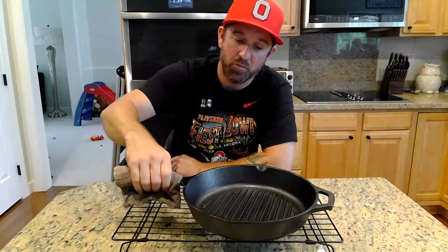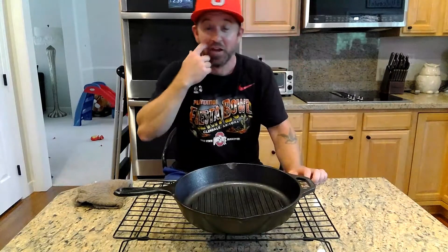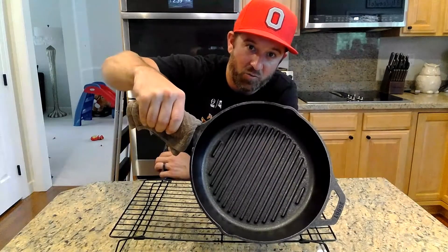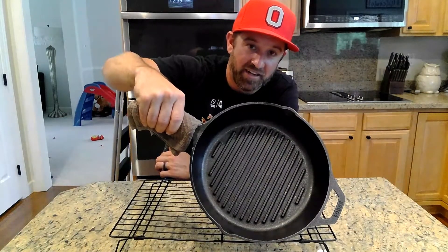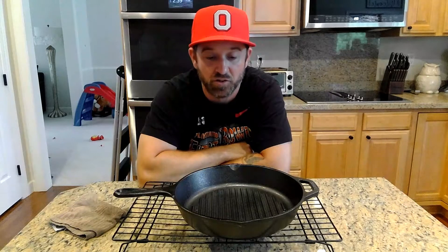The one-hour timer has expired. I went ahead and pulled the pan — do as I say, not as I do. I only pulled this because I wanted to show you guys the final product. It is still very warm, and I can feel heat radiating off it from about six inches above — 500 degrees is very hot. When your timer goes off, just let your pan naturally cool in the oven. This pan is perfectly seasoned and ready to be cooked on. You can see how well it turned out, how evenly coated it is — from where we started to where we are now, this thing looks brand new.